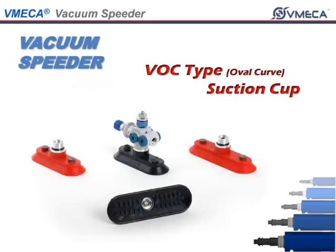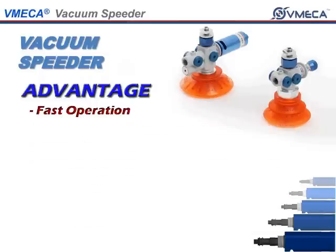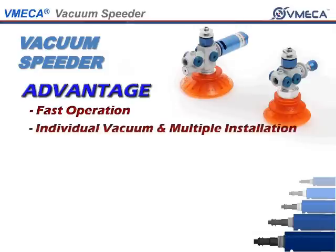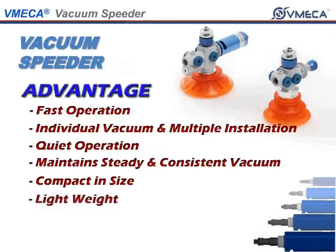The advantages of having a Vacuum Speeder are fast operation, individual vacuum and multiple installation, quick operation, maintain steady and consistent vacuum, compact in size, lightweight, and easy maintenance.